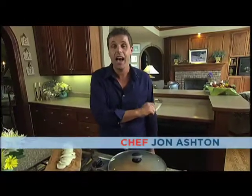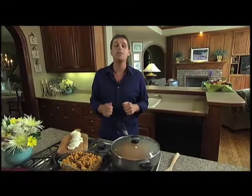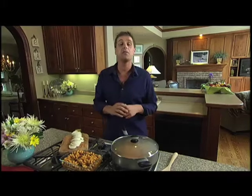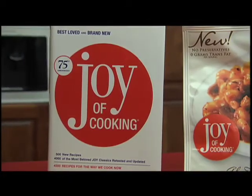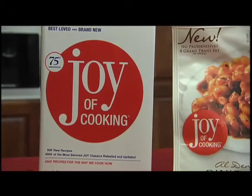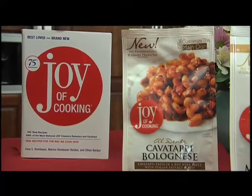Hi, I'm Chef John Ashton and to say I love to cook is actually an understatement because I really, really do love to cook. Today I want to show you how you can bring the Joy of Cooking to your family table with their new line of premium frozen foods. Belisio Foods has partnered with the legendary Joy of Cooking cookbook to create a line of gourmet frozen meals under the Joy of Cooking brand name.